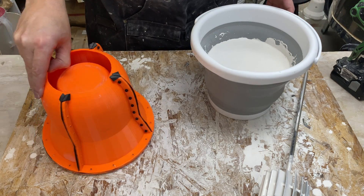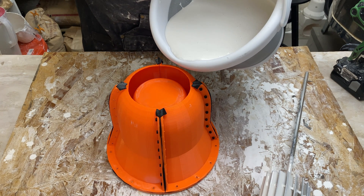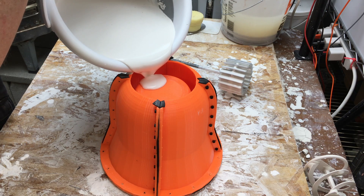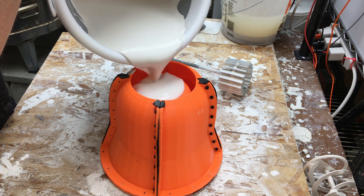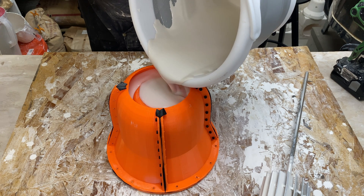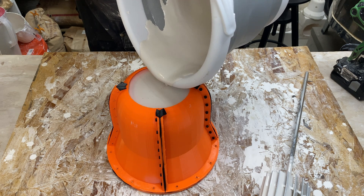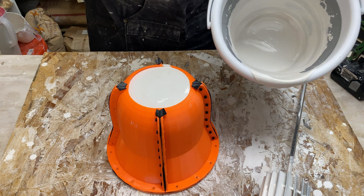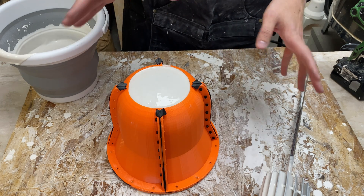I'll mix the plaster now — dry into wet, let it slake for three and a half minutes, then mix for four minutes and pour it in.